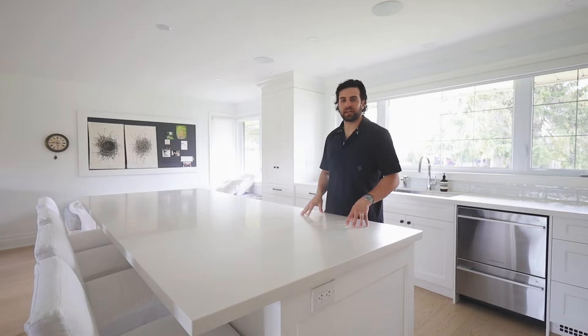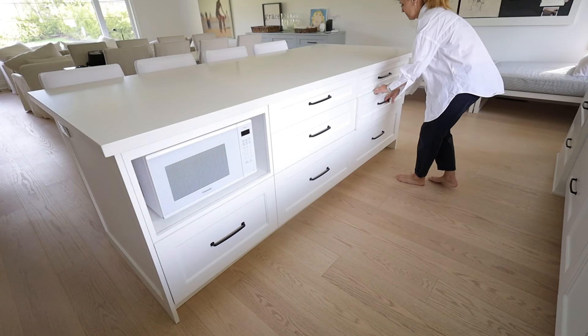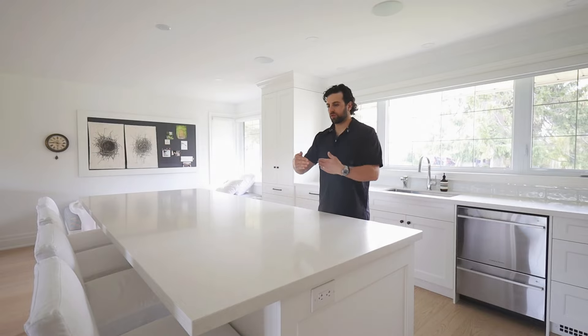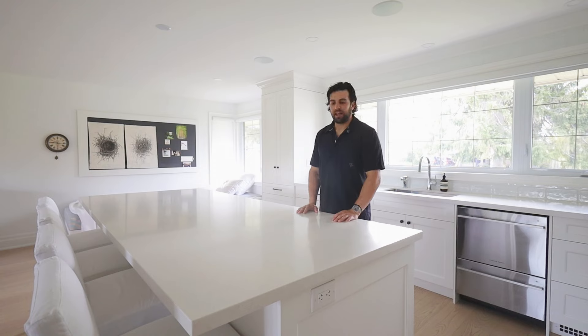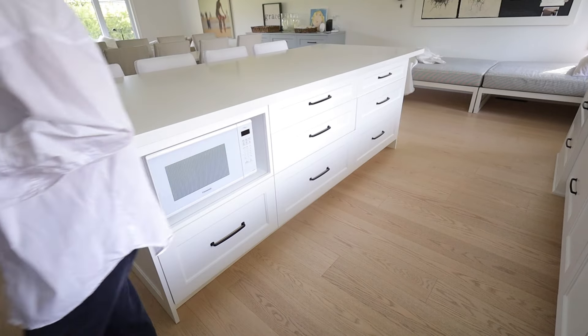This countertop is by Caesarstone and it's called Organic White. We like to have drawers on one side of the island and on the other side a shorter cabinet with doors and shelves. We also like to put a plug on each end so it's easy to charge your phone or work with a laptop, and we usually tuck our microwave under into a cabinet on this side.